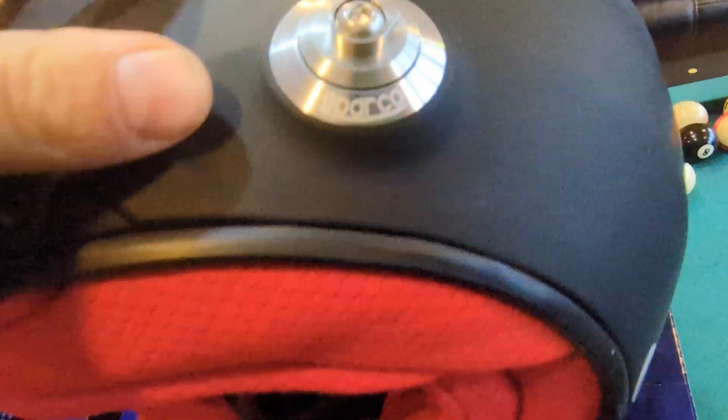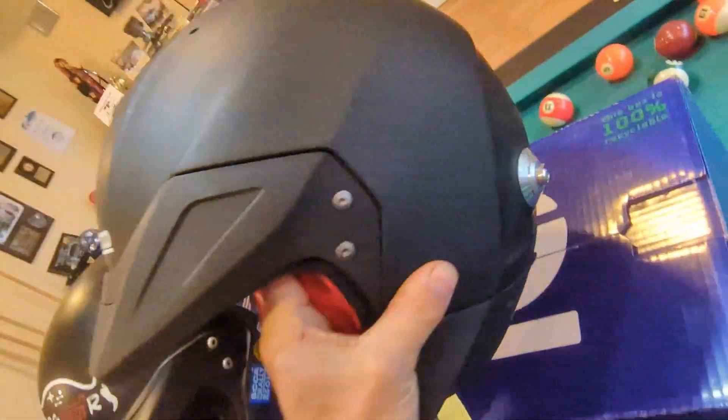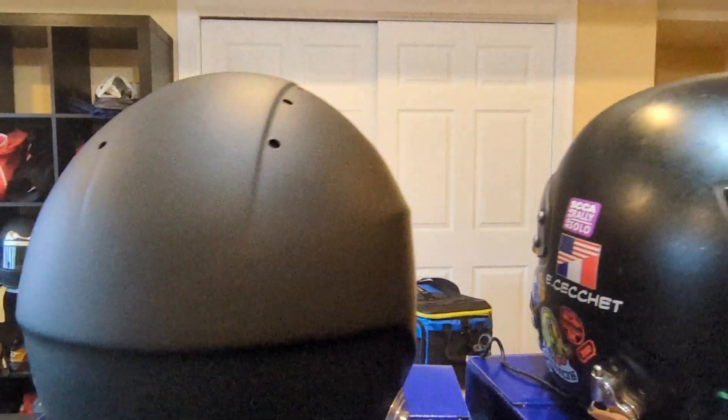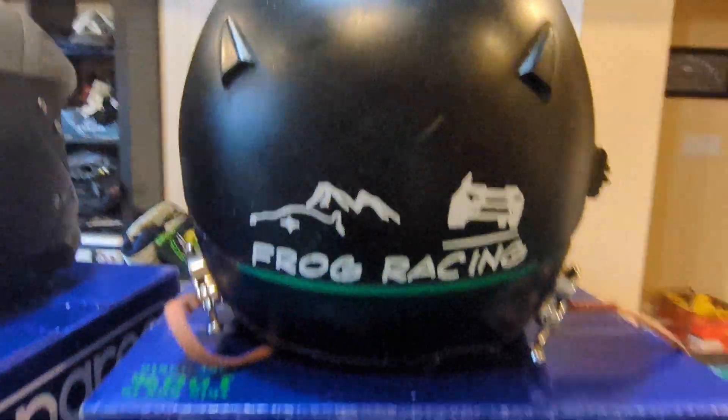Also, all new helmets to this standard must come with matching FIA 8858 2010 tethers and they must have the logo on them. On the back it's about the same design — the vents that were on the back before are now replaced by six vents at the top. The shape of the helmet is also designed to have higher hand cutouts compared to the old shape that was a bit lower.